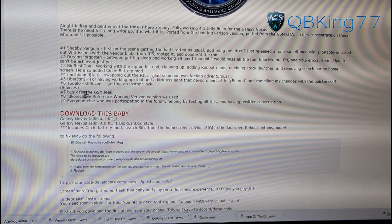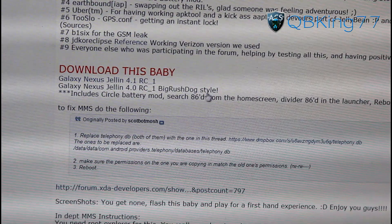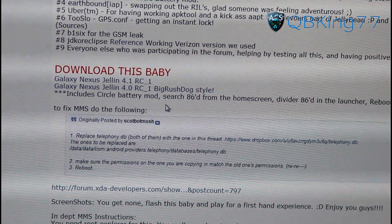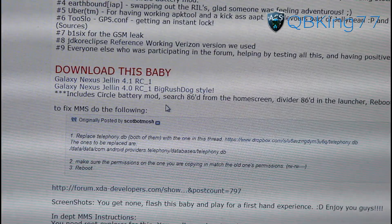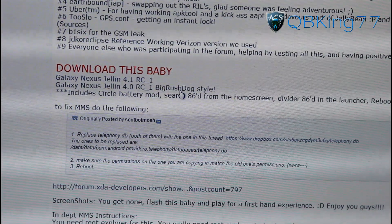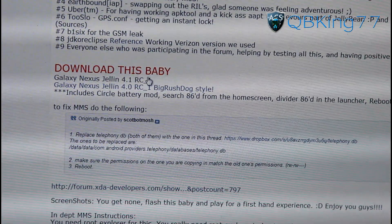So what we're going to need to do is scroll down. There are actually a couple of options to download. You will see right here there is RC1 and RC1 Big Rushdog style. Basically, the Big Rushdog style includes the circle mod, reboot options, and some more added tweaks. So if you want that battery circle mod and other tweaks as well, download the Big Rushdog one. If not, if you want it completely stock, download the first link. I downloaded the first link, so that's the one I'm going to install.